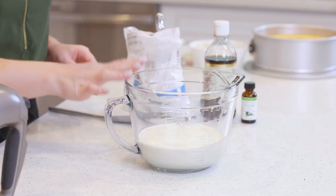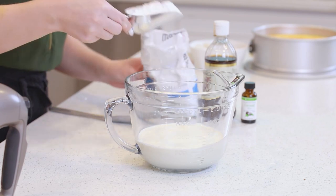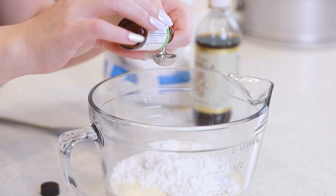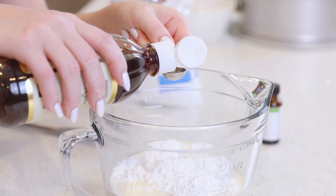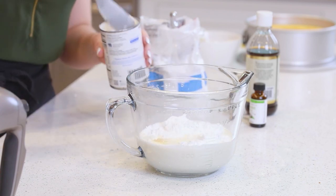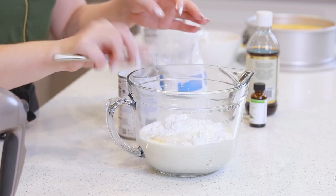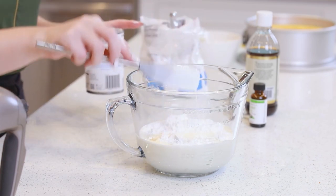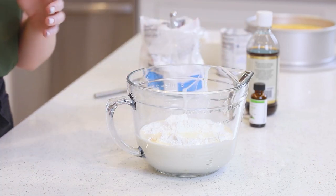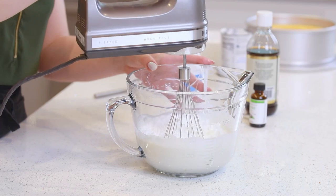For the coconut whipped cream, we're going to need two cups of extra-chilled heavy cream — make sure it's very cold so it whisks up nicely. Add in half a cup of confectioner's sugar, one teaspoon of coconut extract, and half a teaspoon of vanilla extract. If you have a couple tablespoons of coconut cream left over from making the cheesecake batter, you can add two to three tablespoons in here as well. If you don't have it, the whipped cream will still turn out fantastic. Mix for about four to five minutes until stiff peaks form, starting on a slow speed and working your way up to high.